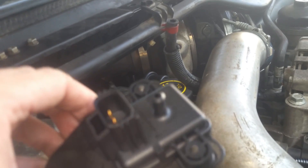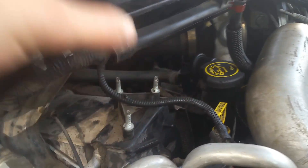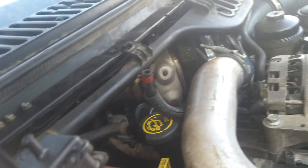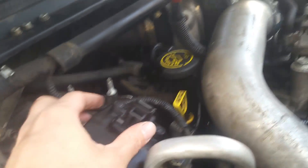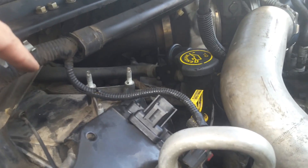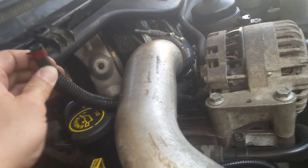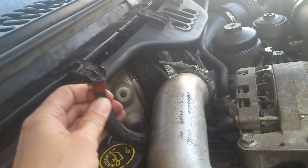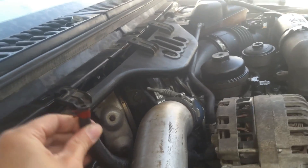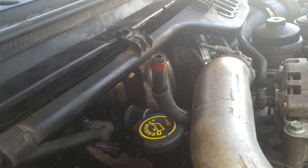I'm going to go ahead and make my connections first with it flipped over, then flip it over and put the 10-millimeter bolts back in. You'll need pliers to reattach the hose clamp. I also want to point out this hose is really brittle — I can tell it's not good and I'm going to have to get some more of this later, because it's going to start cracking. That's just problems down the road.